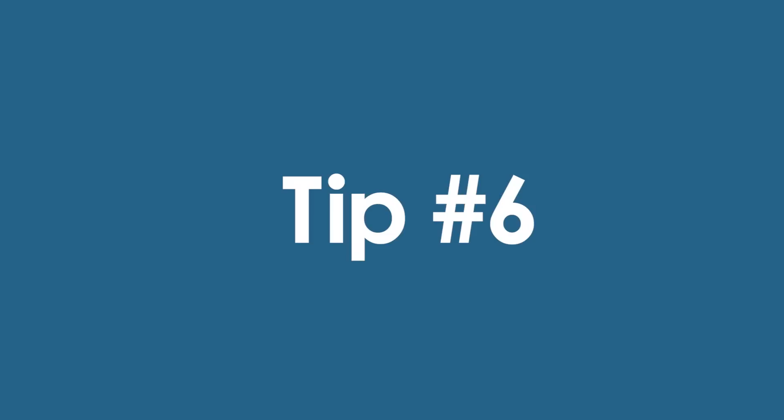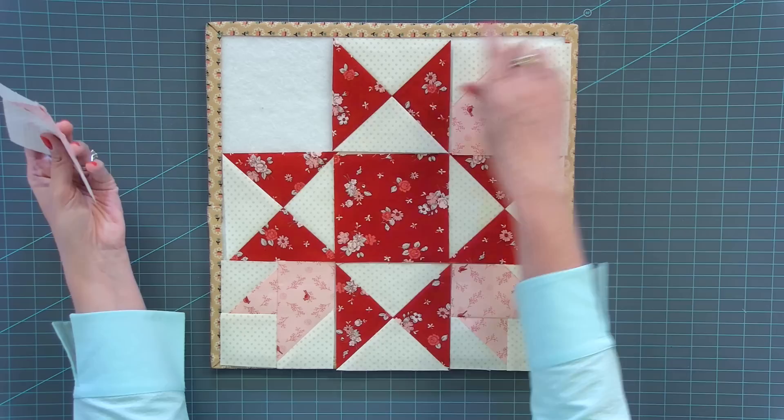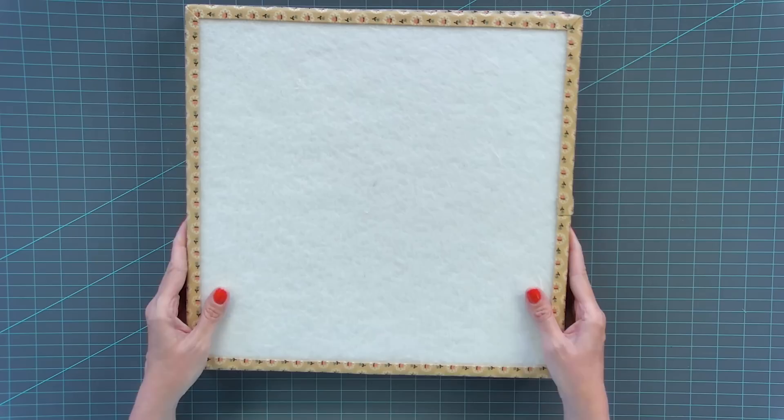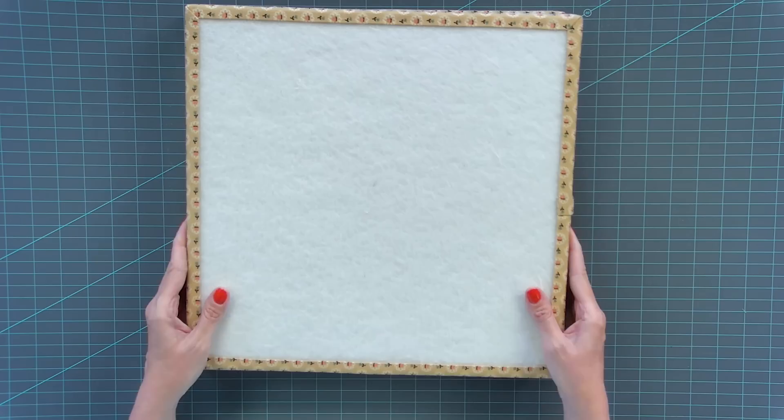Tip number six is a game changer. I used to constantly put my blocks together and have to seam-rip them apart, sewing the wrong pieces to the wrong pieces. Using a design board — which has batting on one side — lets you lay out your blocks once, then carry it to and from your sewing machine and ironing board, keeping all your pieces in place. You can add more design boards to keep each block organized.